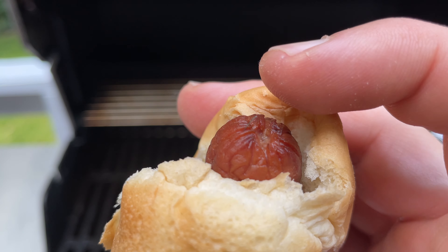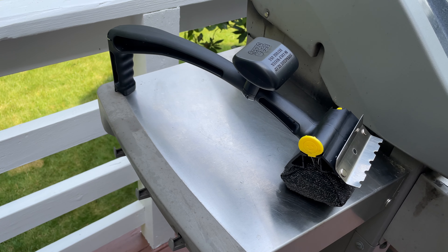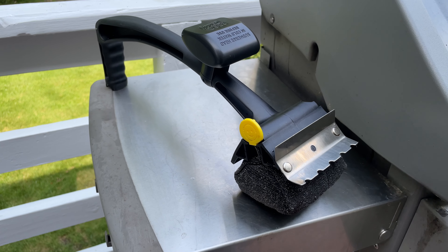If you want to eliminate the risk of wire bristles getting into your food, this brush is well worth it. If you're ready to buy, I've linked to it in the video description. Those are affiliate links, so I'll earn a commission if you click and buy, but at no extra cost to you.